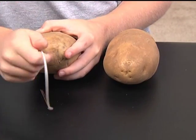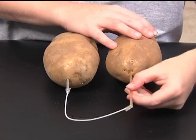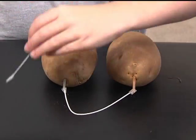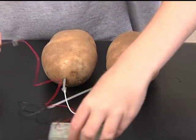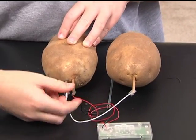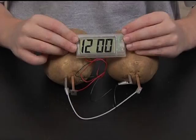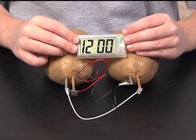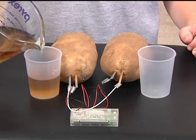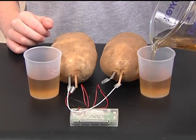Insert the plates into the spuds. Make sure none of the plates touch each other. Your clock should now be operating. You can also use the pots with soft drinks instead of potatoes, although you need to make sure the plates do not touch each other.